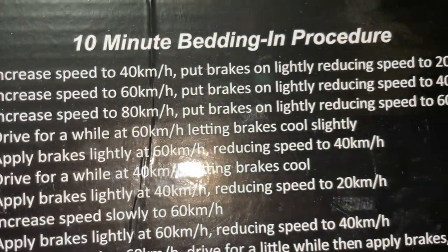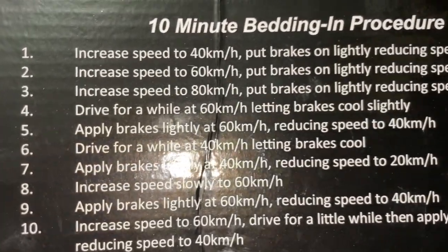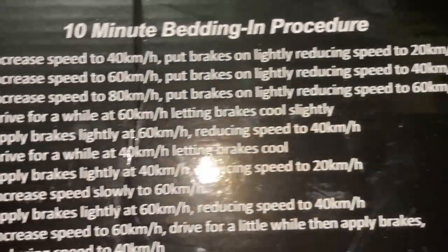Drive for a while at 60 letting the brakes cool down — absolutely important when they're brand new. Then apply brakes lightly at 60 reducing speed to 40.